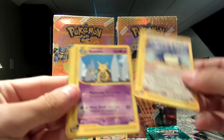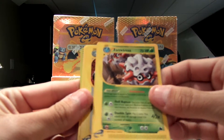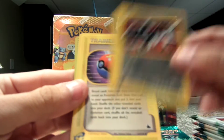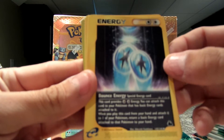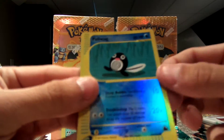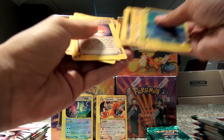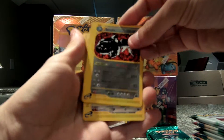Here we go. We got Snorlax. Kadabra. Another Forretress. That's a pretty sick Steelix. Rare Metal trainer. Fastball trainer. Bounce Energy. Cleffa. Raticate. And Poliwag. So obviously I had the rare somewhere in here that I mixed in. The Steelix was the rare.